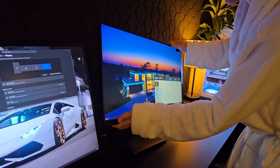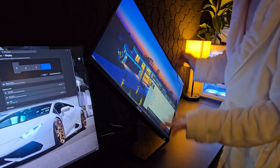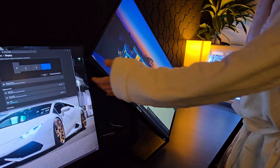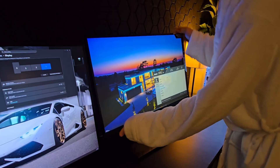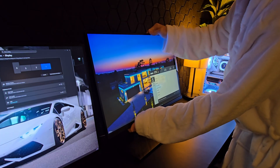The main reason I got this monitor is because it actually allows me to adjust it and tilt it this way, and it also has height adjustment — it's fully controllable.